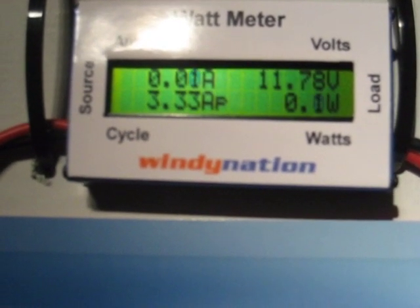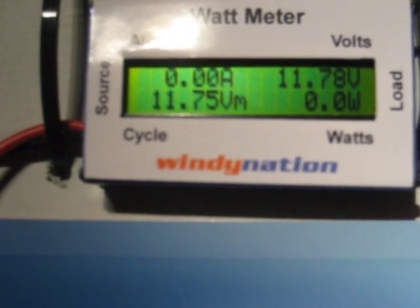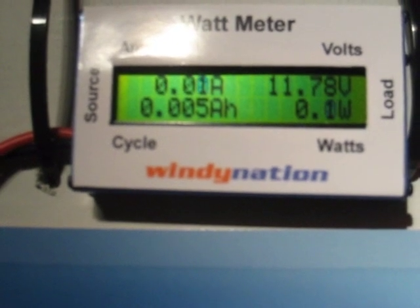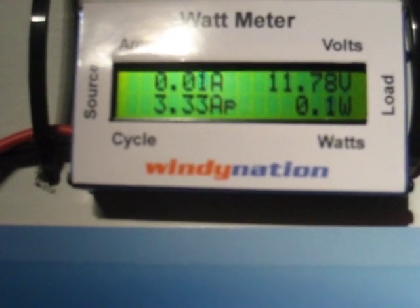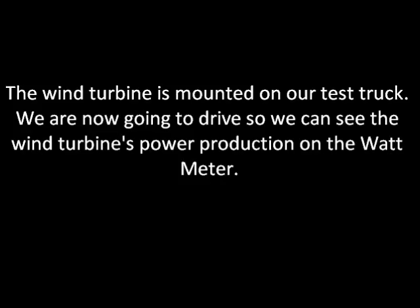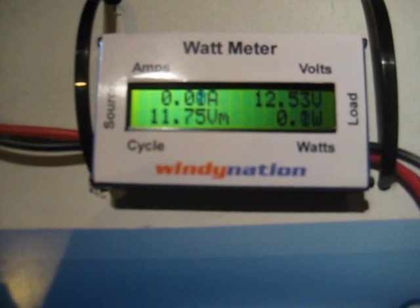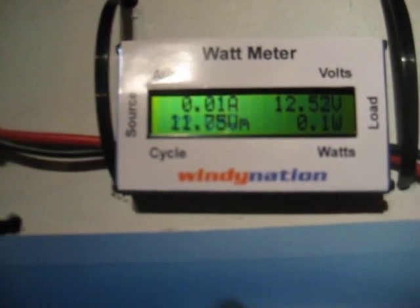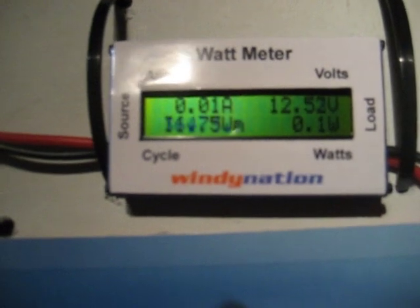We're using a 12-volt battery bank, and you can see the voltage right now is at 11.78 volts. We're going to go ahead and drive along so everyone can get a quick idea of how this watt meter works. We're going to be able to read amps in the upper left-hand corner, volts in the upper right-hand corner, and watts will be in the lower right-hand corner.